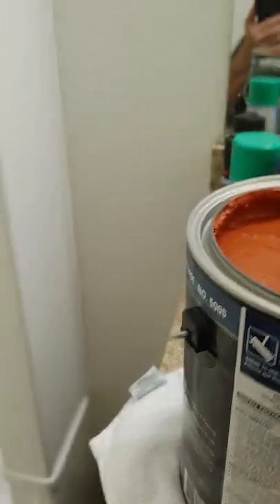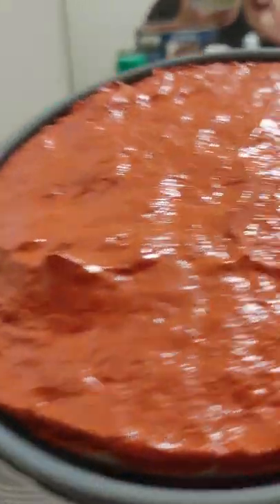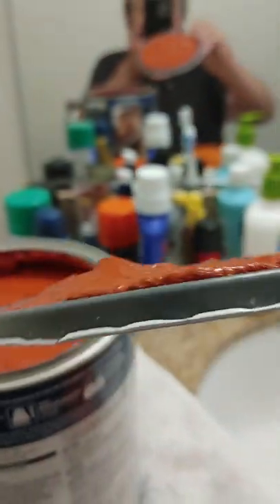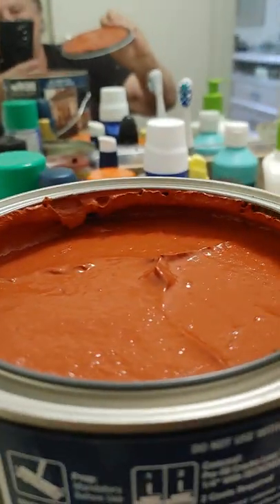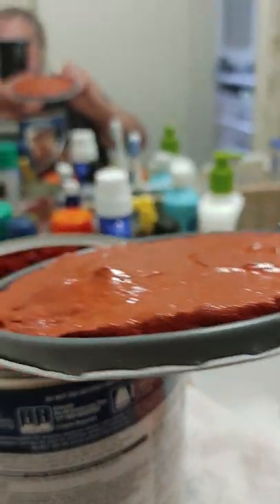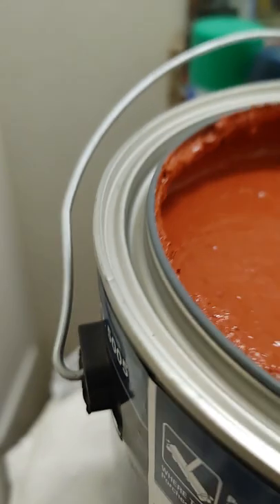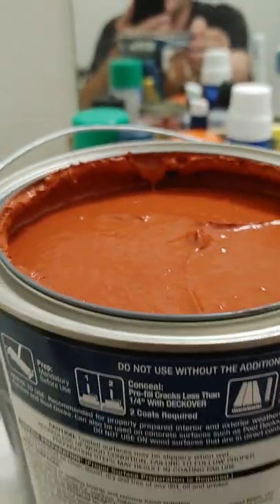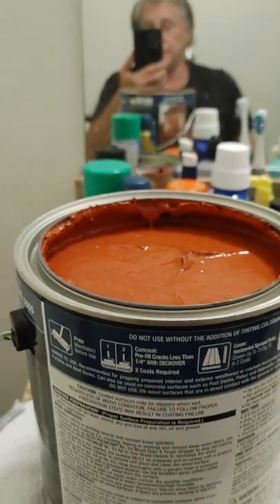I just took the lid off of a can of this deck coat. That's a very thick, thixotropic style material. Pretty amazing how thick this is. You can shake it and it goes down real slow. First sign is thixotropic, and it's also very thick, too.